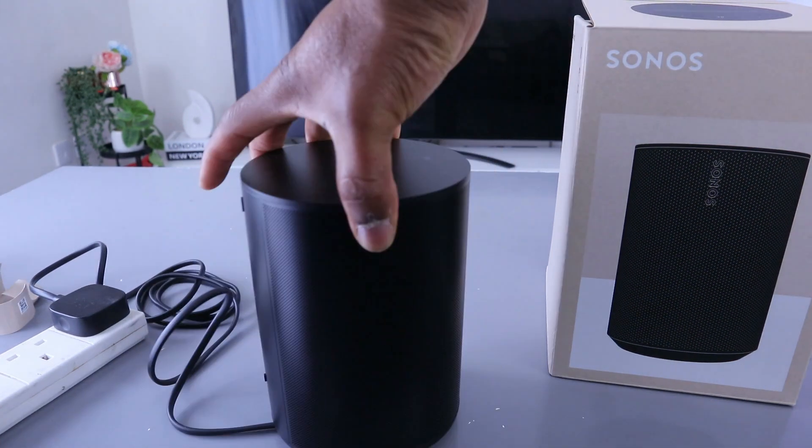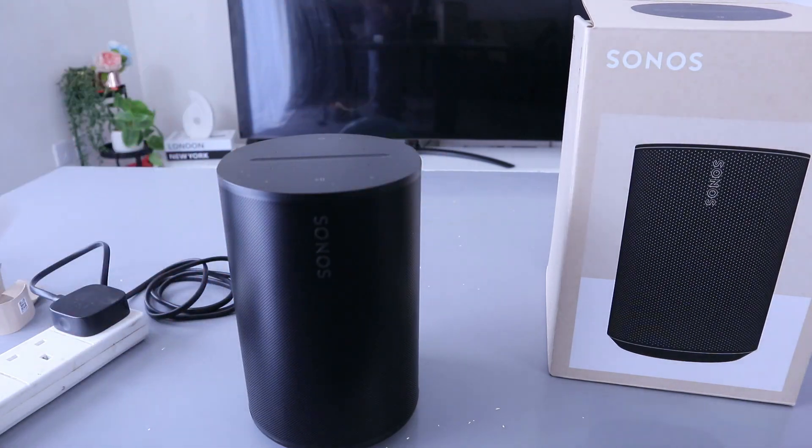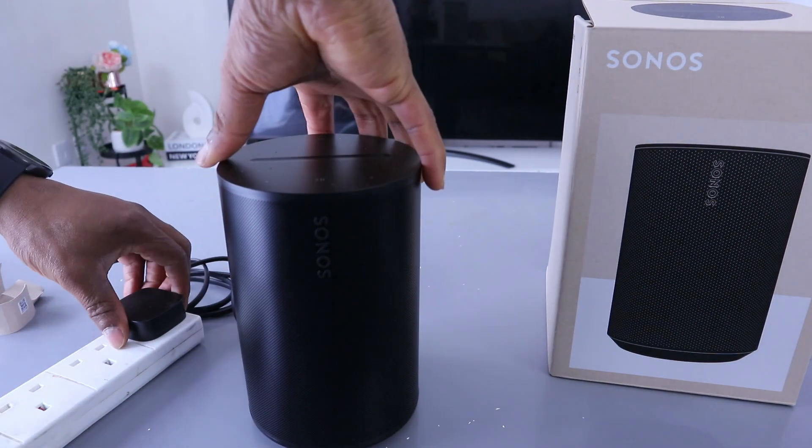Hey guys, I want to show you how to reset the Sonos Era 100. To reset this speaker, you need to unplug the power cord and press and hold the Bluetooth button.